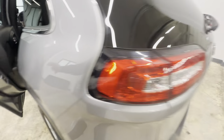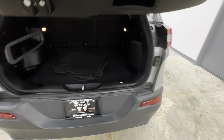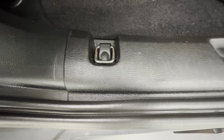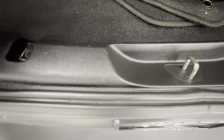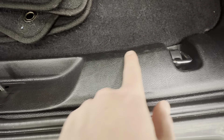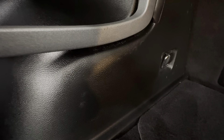Go ahead and look at the trunk area. Does not have the power liftgate. We do have some scratches in here on this piece of plastic — got a nice one here and then some small fine ones in there. Same with over here, got some more small ones. Got some scrapes up in there on the sides, and some more over on this side, small ones up in the back.